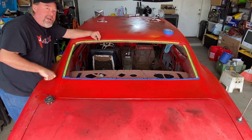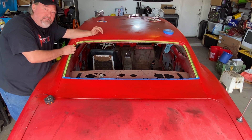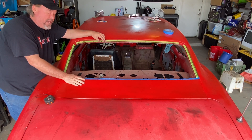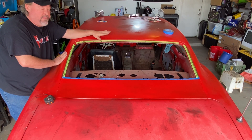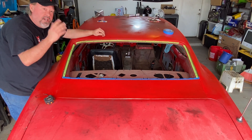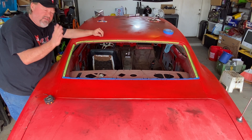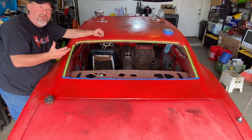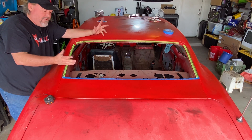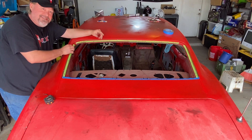Well guys, that's going to wrap it up for today's video on how to install the rear window chrome trim pegs or pins. If you had to do some work to your fill panel, maybe some quarters or a new roof like we did, and you had to replace those, now you know where they go, how to get them, and how to install them. Until next week, thank you so much for watching. Please hit that subscribe button and share this video with your other Firebird and Camaro friends — first-gen cars. We will see you next week for another episode of Firebird Fridays.